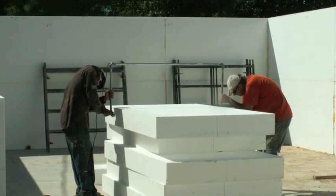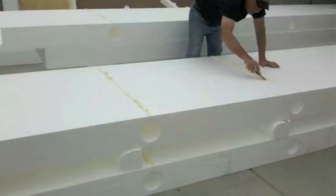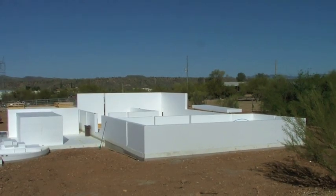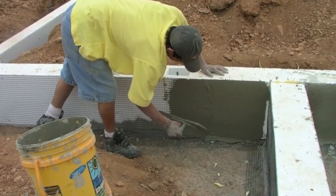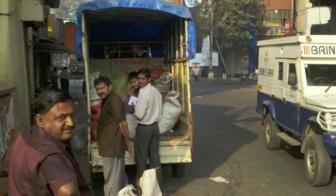We started cutting the panels for the structural elements on site — it was simple enough, just two men on an electrical wire cutter. Anybody could do it. The house turned out to be 60 to 70 percent more energy efficient and easy to build. We didn't need a lot of equipment; most everything could be done by hand, no cranes needed. And these houses can be built anywhere.